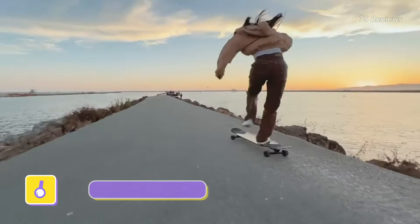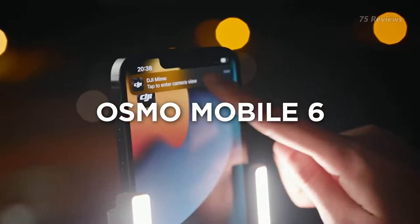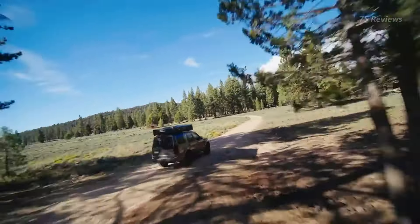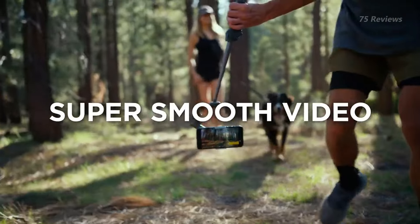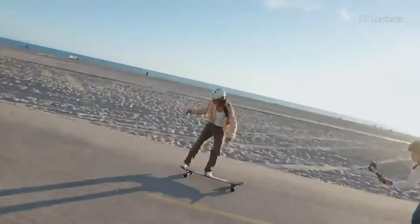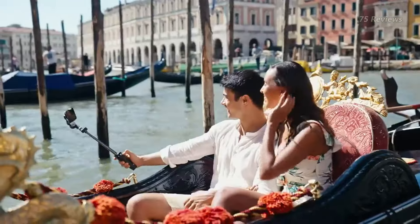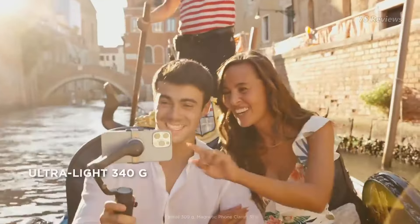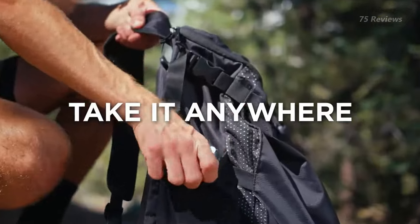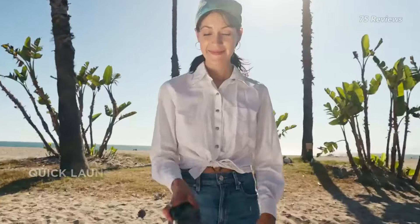The DJI Osmo Mobile 6 stands out as a superior gimbal, particularly for iPhone users. Notable improvements include a display to indicate modes and a combined dial and button for zoom and focus, enhancing user convenience. Its compact foldable design enhances portability, complemented by additional accessories like a mini-desk tripod and soft bag. The gimbal offers excellent stabilization performance and supports multiple smartphone camera lenses.